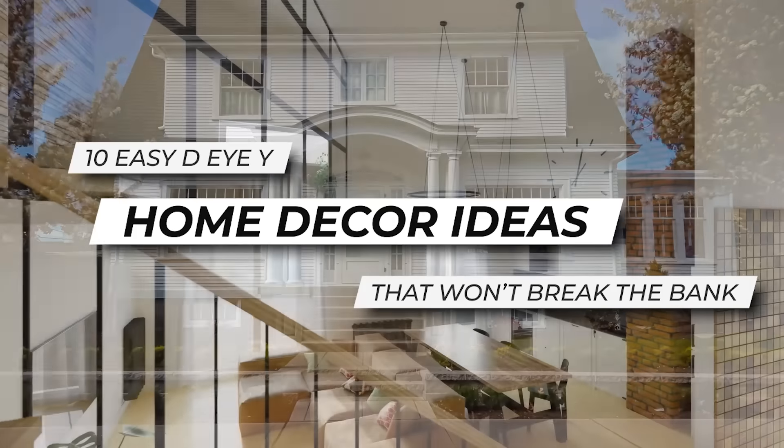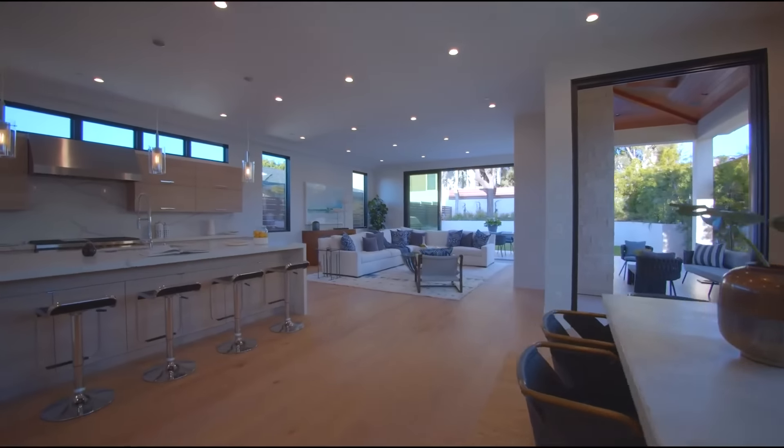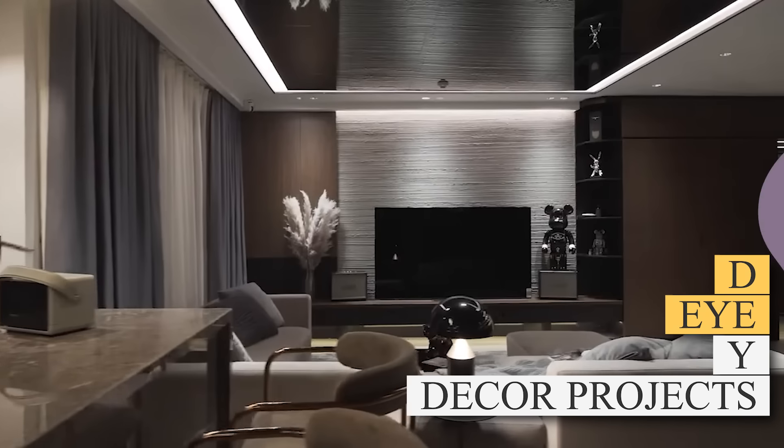10 Easy DIY Home Decor Ideas That Won't Break the Bank. Feel like your home needs a change but don't want to bust your budget? Discover 10 clever DIY decor projects you can make for less than a latte to refresh your space on the super cheap.